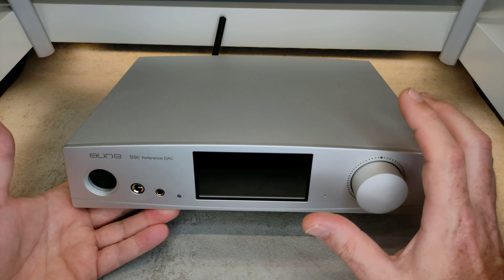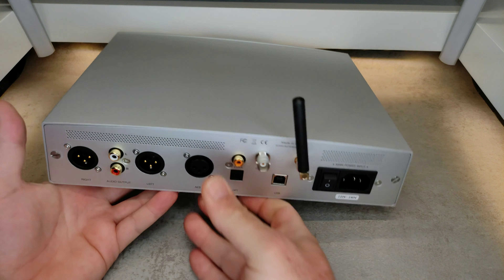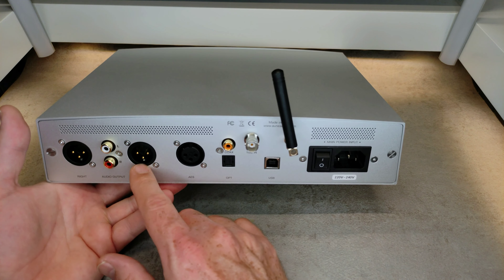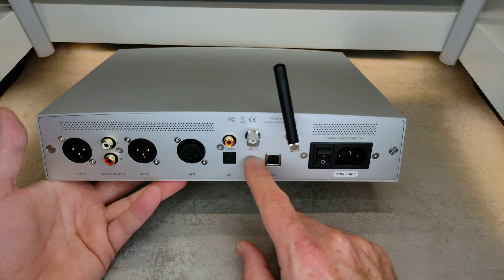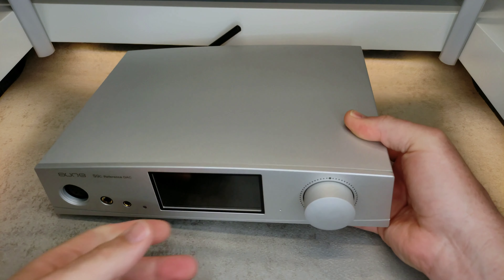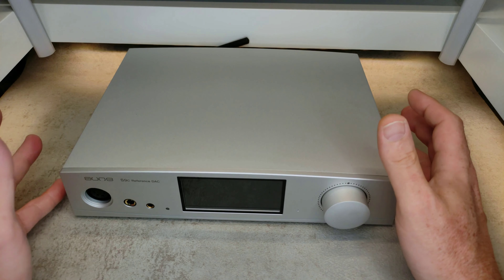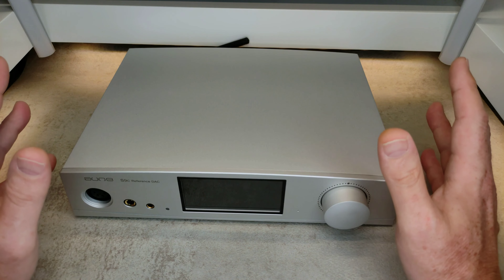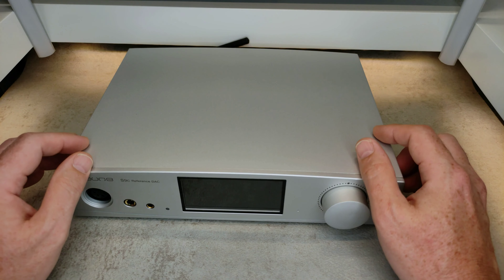The best is that you get literally everything you need — except for I2S, if you need that. For everything else: balanced outputs, unbalanced outputs, AES input, optical input, coax input, USB input, Bluetooth, and even a 10MHz clock input if you want to use an external clock. It has everything you might need, yet it's kept very simple as far as functionality. All of this comes in at 749 euros in Europe. I was very surprised to find out the price after spending time with this device — I honestly thought it was a lot more expensive.